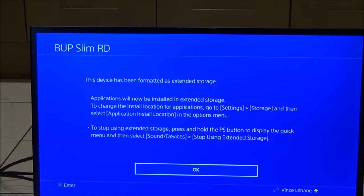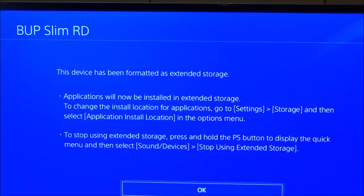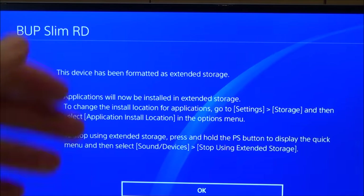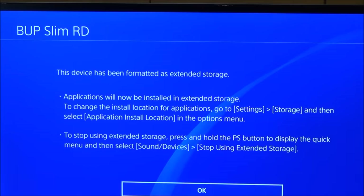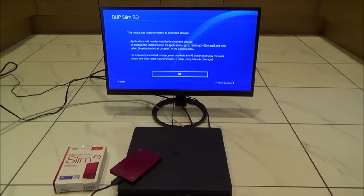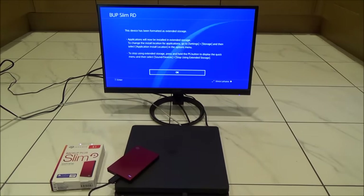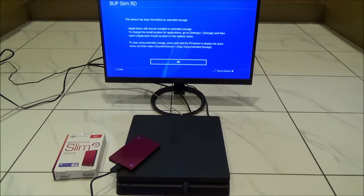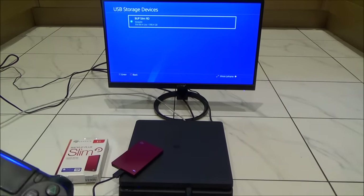It's come up with 'This device has been formatted as extended storage — applications will now be installed in extended storage.' So by default, everything you buy from the PlayStation Store will go straight onto the external hard drive. It also tells us that to stop using the extended storage, press and hold the PS button to display the quick menu, then select Sound/Devices and Stop Using Extended Storage — so we can't just pull it out.